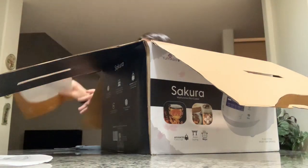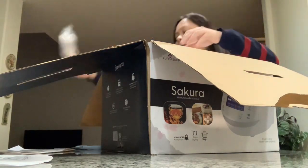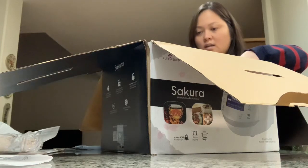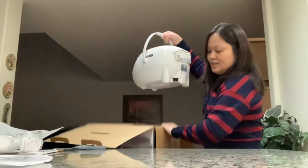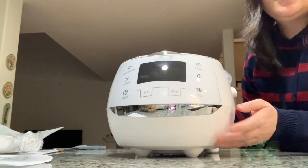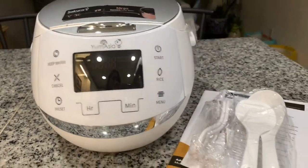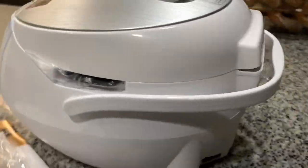It has the manual, the power cord, and two spoons. And the rice cooker itself — it's a bit heavy but not too heavy. I got fascinated with this rice cooker because it looks like a robot, and it is also a lot bigger than our old one.